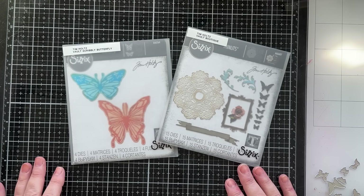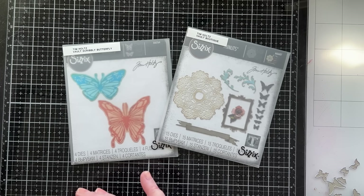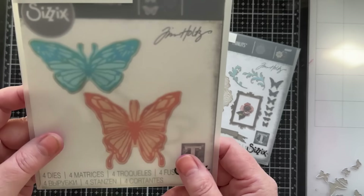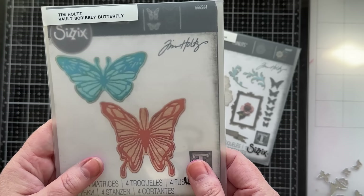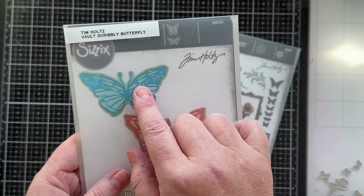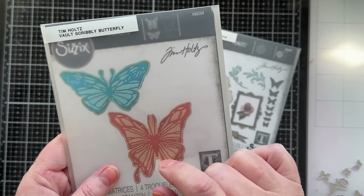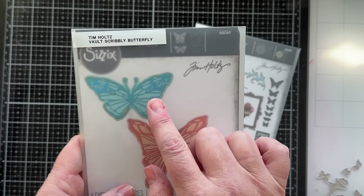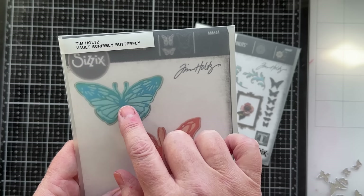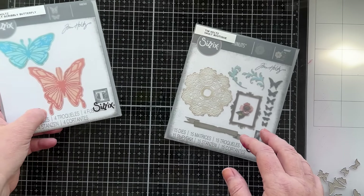We'll go ahead and gather all our supplies, get everything ready, and then assemble this card together. The two main dies I use are the Vault Scriboli Butterflies — there's a background and also the cut-out detailed piece with the antenna. We're going to cut the background from acetate, and the piece with the antenna I'm going to cut with some metallic craft stock.